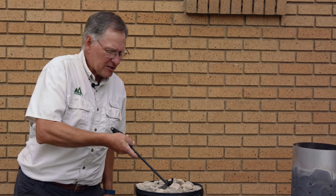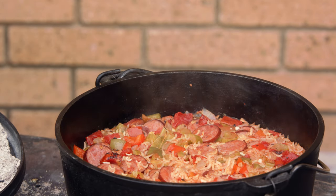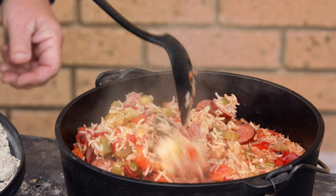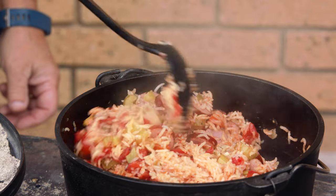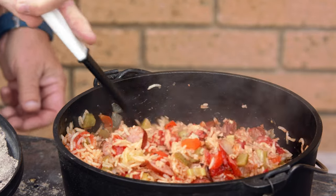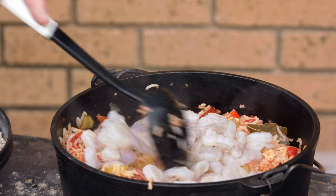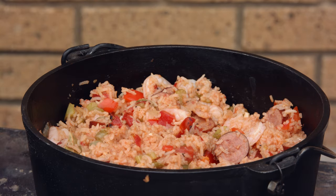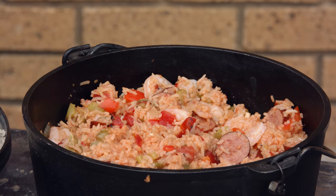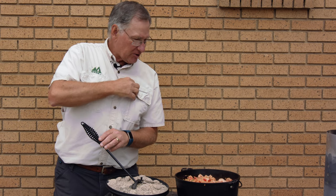This smells wonderful — it's time to check it out. Wow, that looks fantastic! Let me give it a stir. That is unbelievable — it looks and smells so good. Now we'll add the shrimp. Give it a stir, then give it another 10 minutes and we'll be ready to eat. It should take about 10 minutes for the shrimp to turn pink and lose that translucent look.